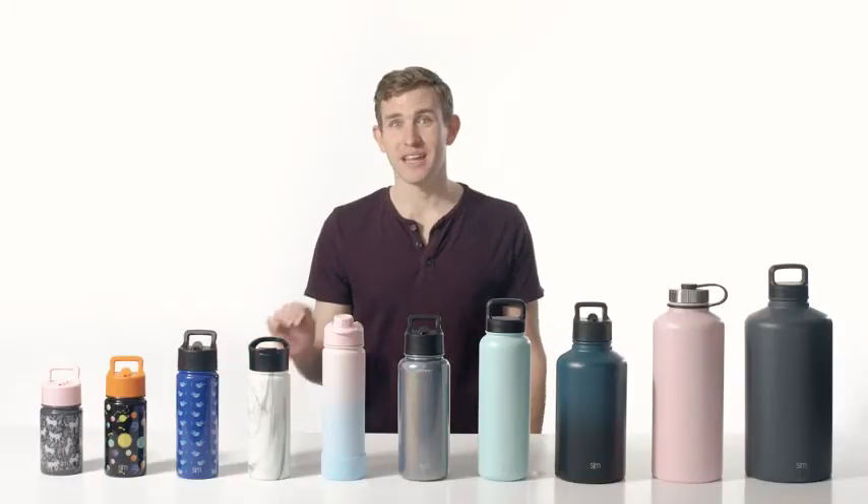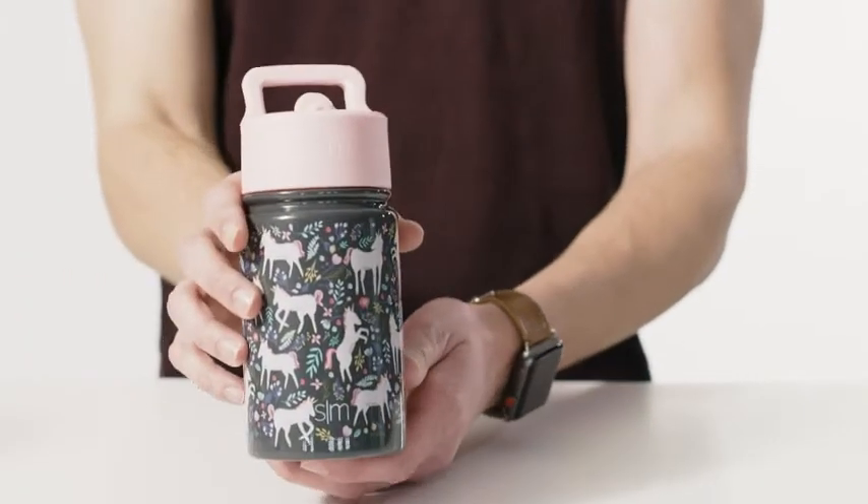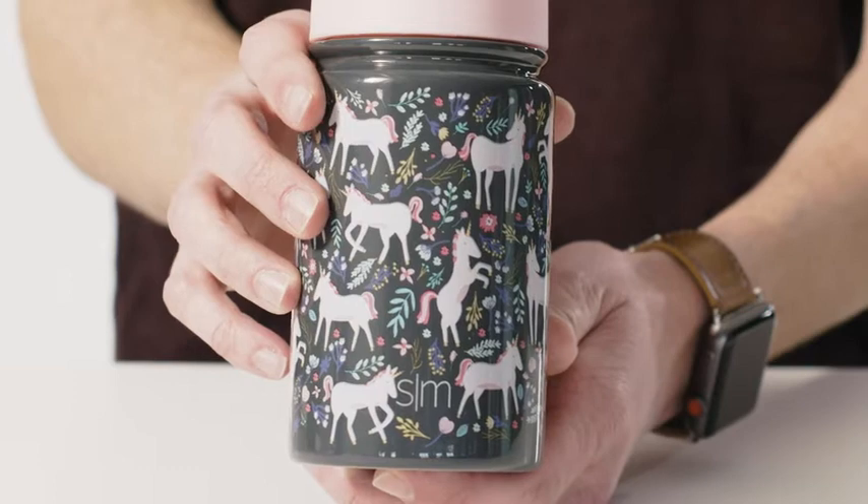The 10, 14, and 18 ounce sizes are perfect for kids and feature exciting patterns they will love, like construction vehicles and cute animals.